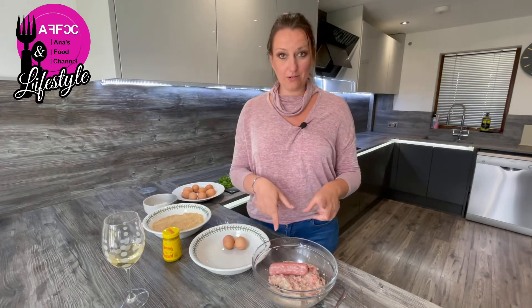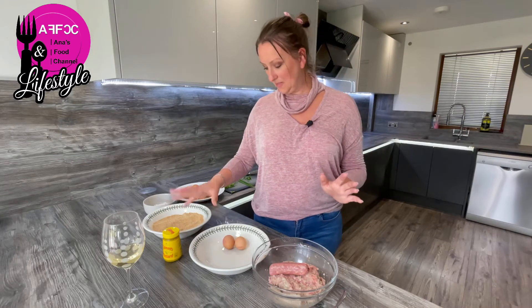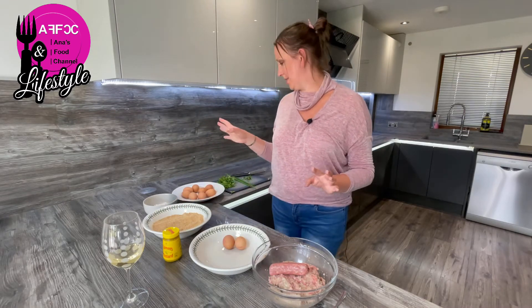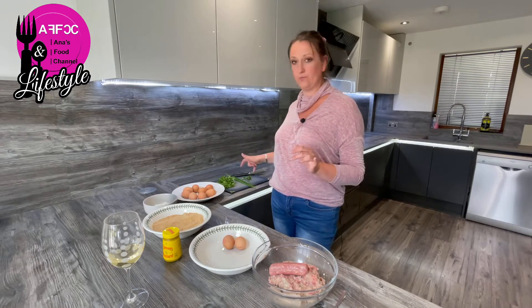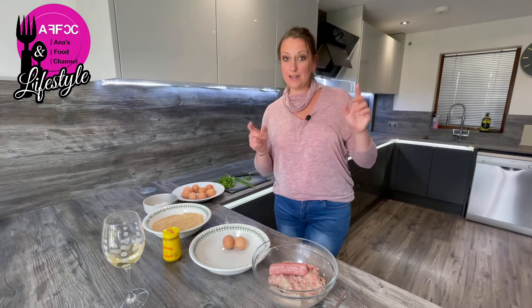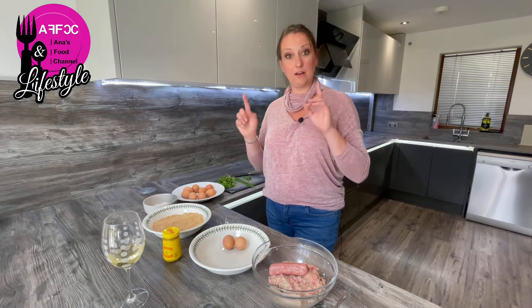So I minced it all out by hand. We have sausages, eggs, flour, some mustard, salt and pepper, and herbs — parsley, homegrown chives, and homegrown oregano. Behind the camera I'm going to mush the sausages and peel the eggs, and I'll see you back in a minute.